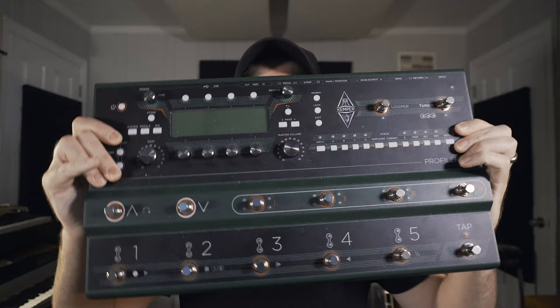The demo that you heard at the beginning of this video was made using this thing, the Kemper Profiler. I've been using Kempers for several years at this point, but I've actually never owned one. I've played on tour for several years where we were using Kempers and I would have to dial them in on the road, as well as using them in church settings where they're acting as the house amp. Kempers are super convenient and they sound great.